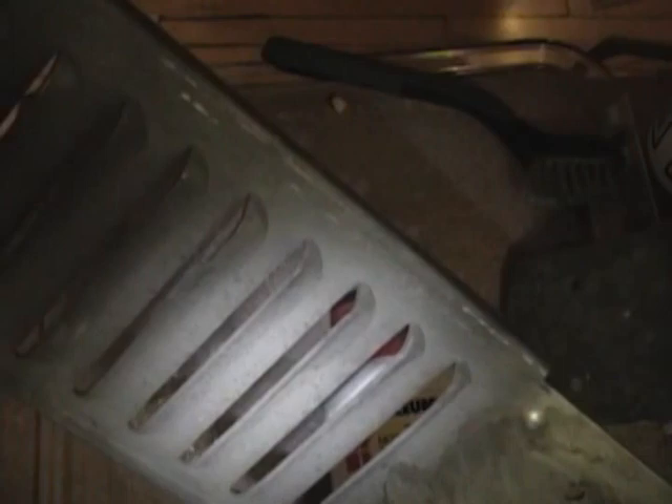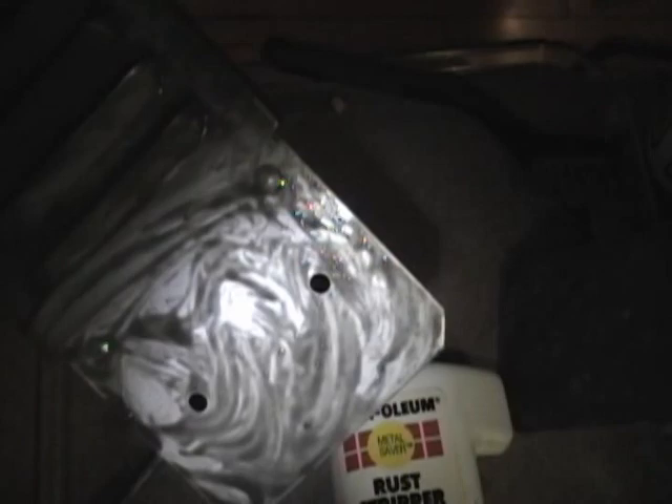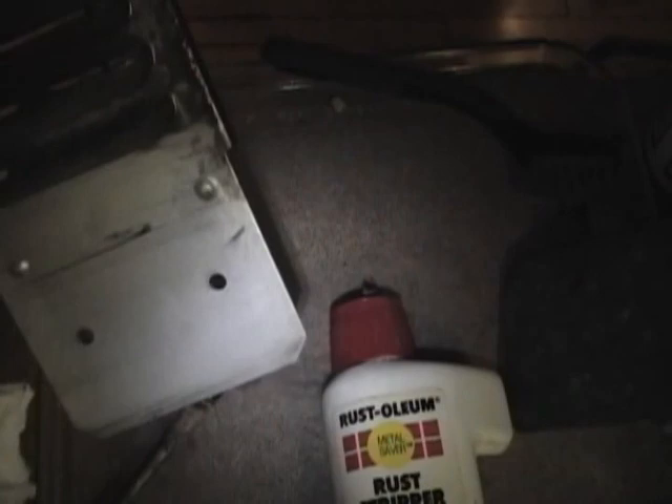I noticed this high voltage cage cover is pretty dirty, so I'm using some Rust-Oleum rust stripper and a small brush, just brushing it on. You could also clean this with a multi-purpose cleaner and scrub it off, but I find this stuff just cuts right through the old dirt and crud. I'm going to rinse this off and we're good to go — nice clean metal.